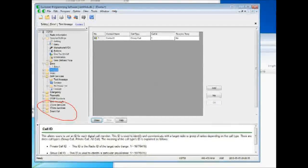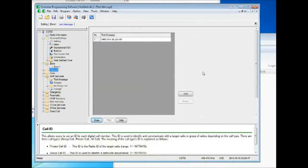Something new on this radio is it's got the two-tone and five-tone alerts — the old CS700 didn't have that. So that's a look at the software.